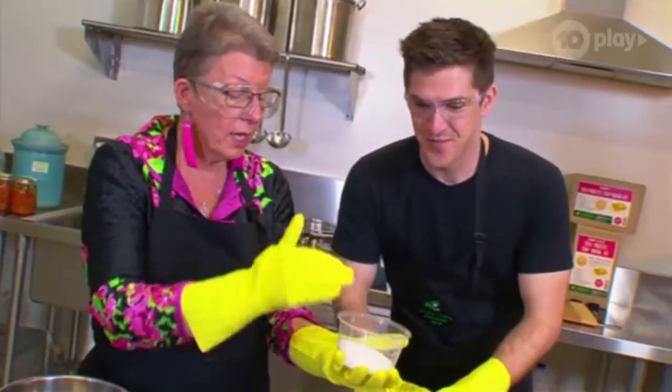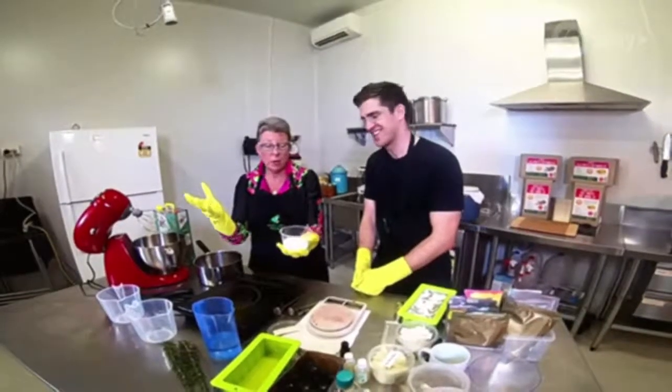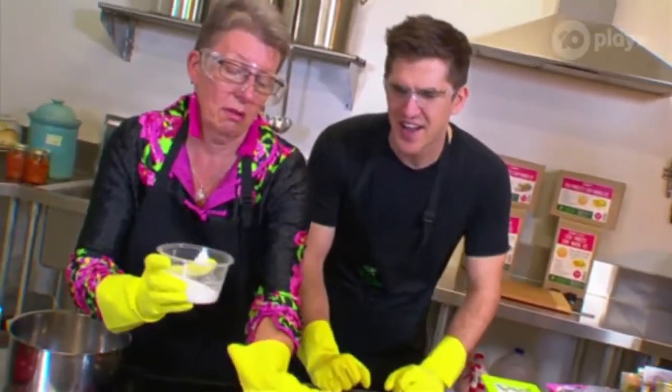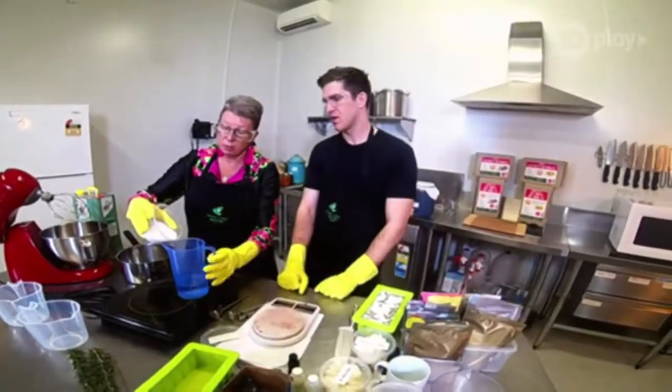But we're not going to tip water into here, because if we did, it would literally explode — it would spit out and explode. The powder mixes easily into water if it's poured in, so we're just going to pour it in.